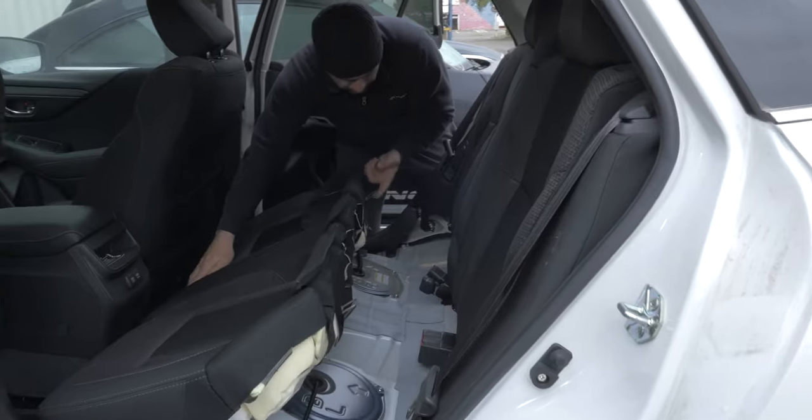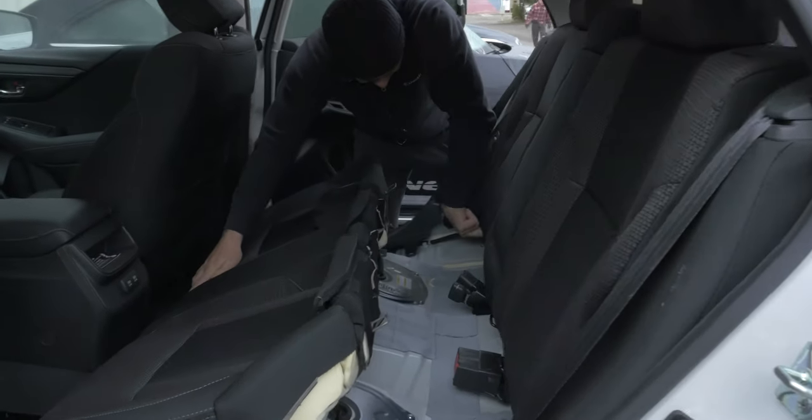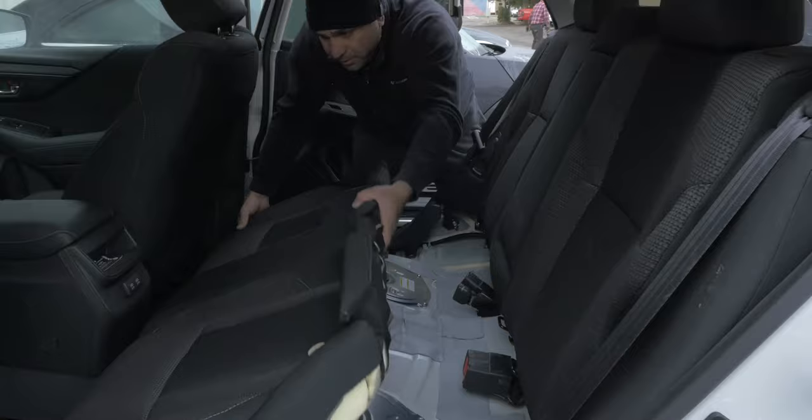These clips right here, they slide into here when we put it back on. But that's it.